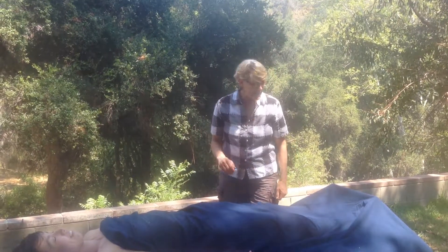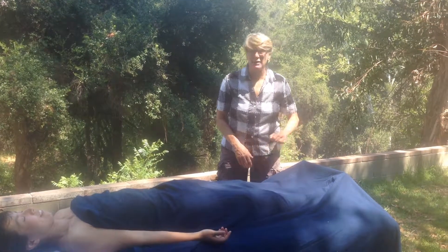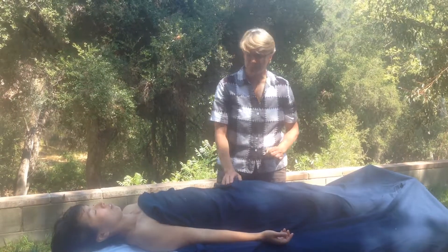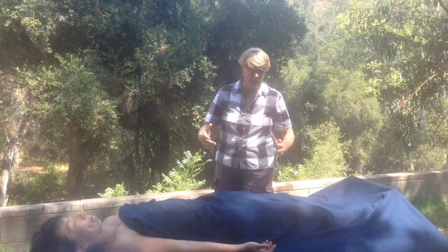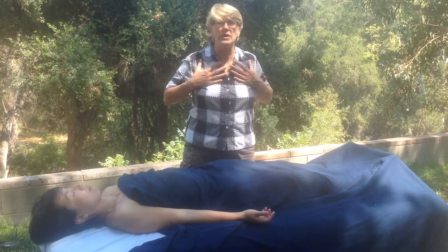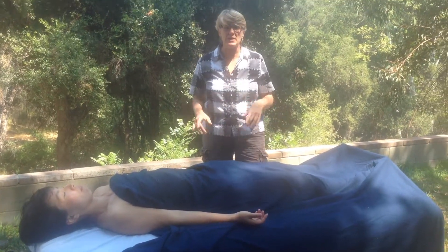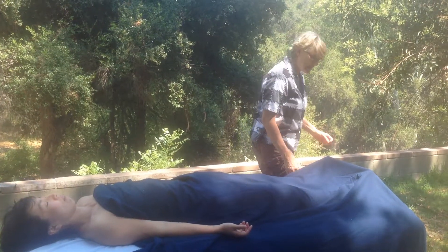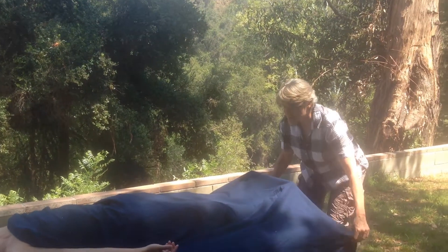Hi everybody, it's Lori again. I wanted to just take a couple of minutes and show you some very small techniques that I'm going to be showing in the lymphatic drainage. After I've done a complete anatomy lesson, we're going to be talking about where the lymph nodes are. It's something that you can do just in a couple of minutes to stimulate the lymphatic system.